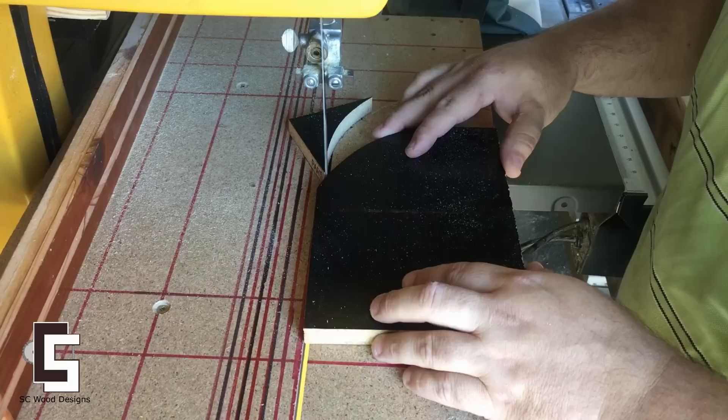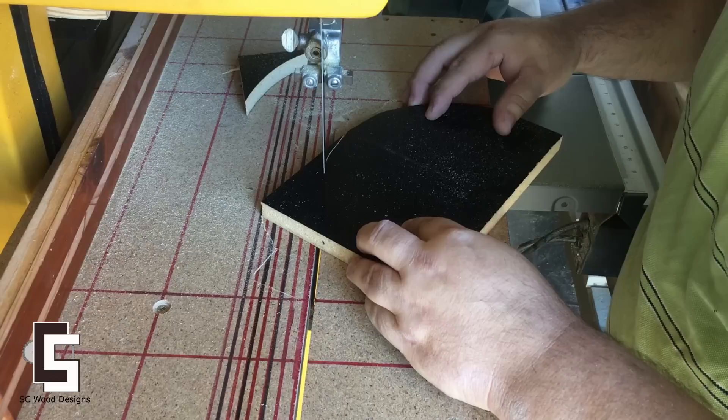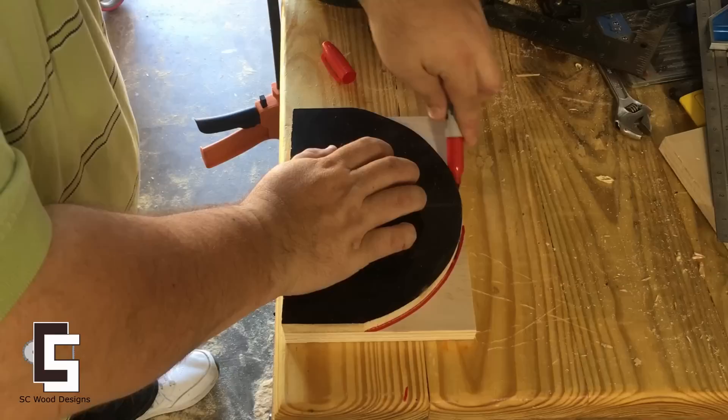I'm making a template for the hose holder so I can continue copying the rest of the holder. There are six pieces that need to be glued together and attached to the back of the shop cart. I didn't need to cut too close to the line because the router and the sander will do the job.